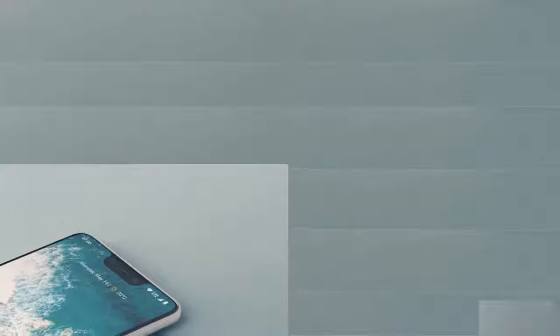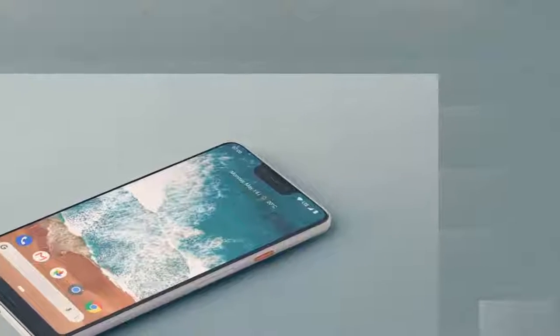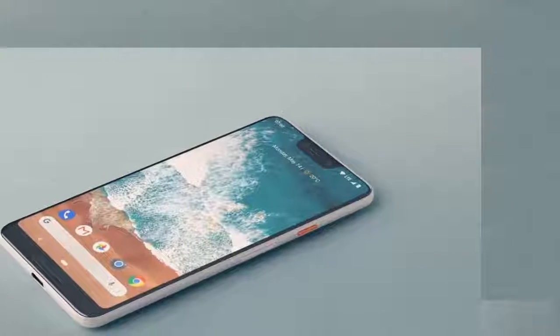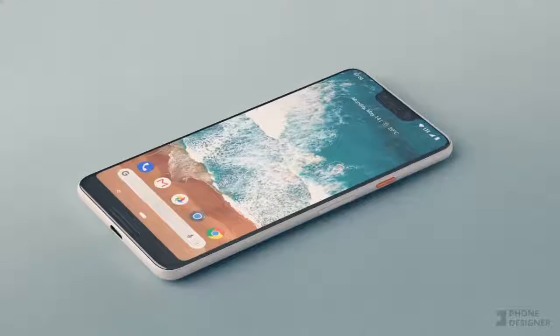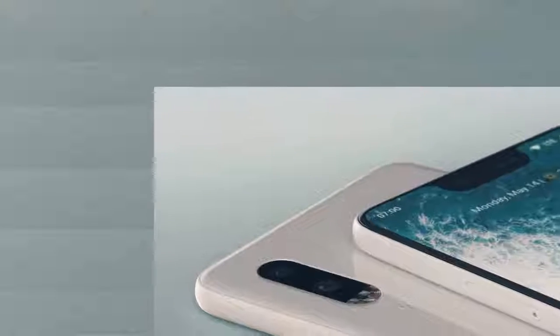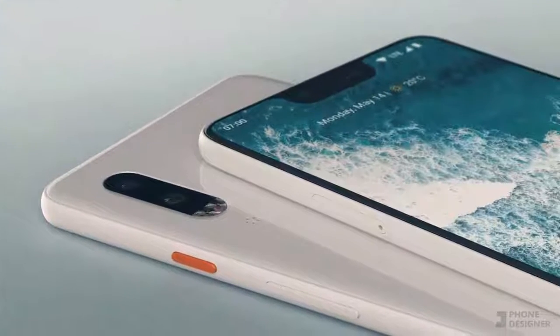We can see the device has a cut-out at the top similar to the iPhone X, but maybe not as wide. There is also a speaker on the chin, making the Google Pixel 3 XL a dual speaker machine with stereo available. The back side features a dual camera with a flash below it.